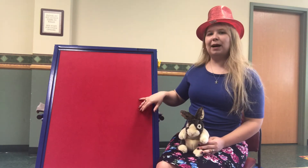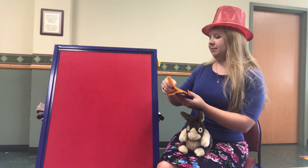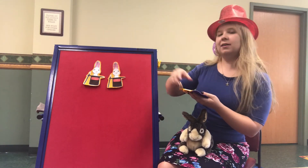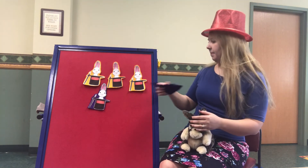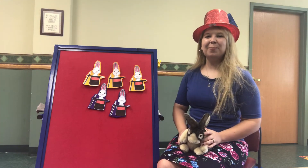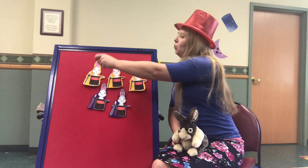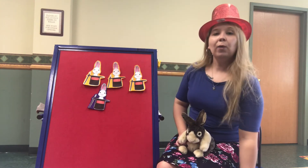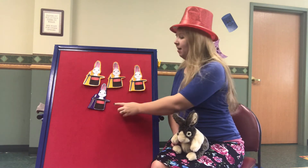Let's put some more rabbits on our flannel board. Can you count with me? One, two, three, four, and five. Five magic rabbits in tall black hats. Along came a magician and gave each one a pat. He waved his wand high above their ears, said abracadabra, and a rabbit disappeared. Now we have one, two, three, four.